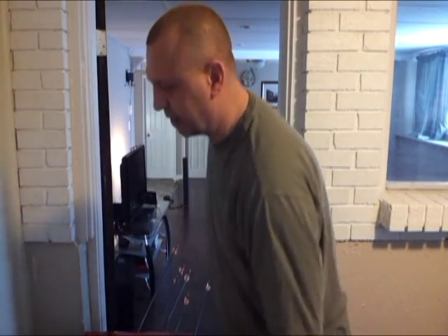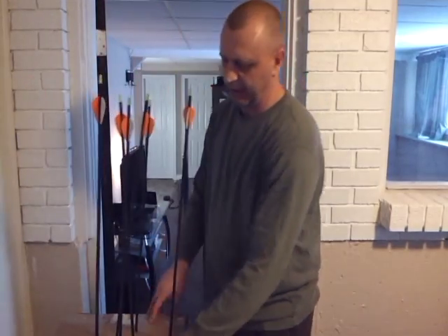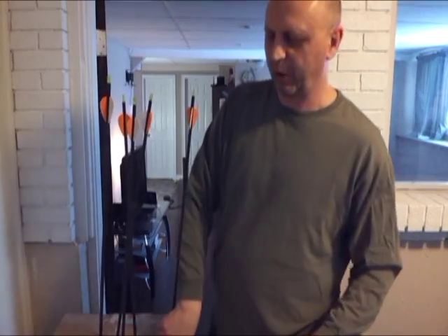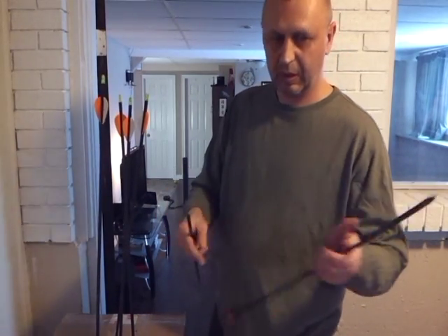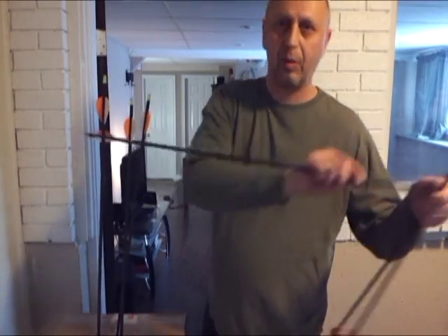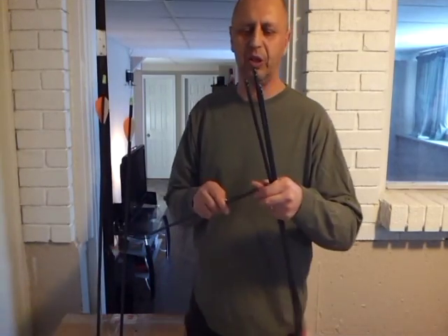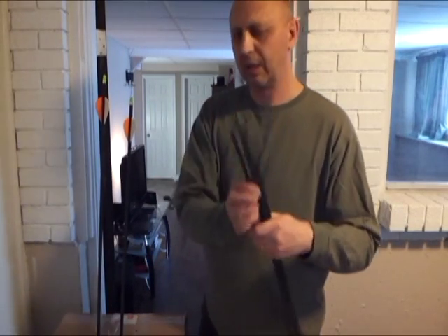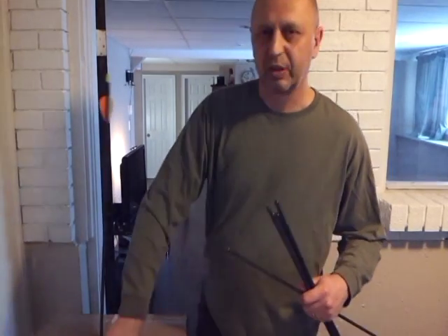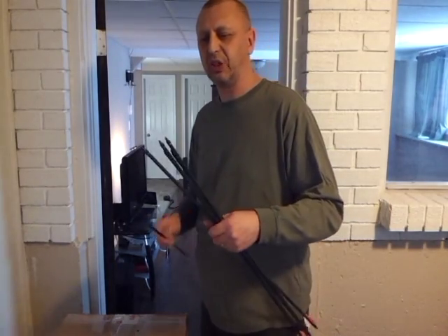All right, let's take a look. We got about six inches of penetration — maybe a little bit deeper in there. By no stretch of the imagination am I a professional archer, but I would have to say that this grouping from 26 feet away is actually pretty good.